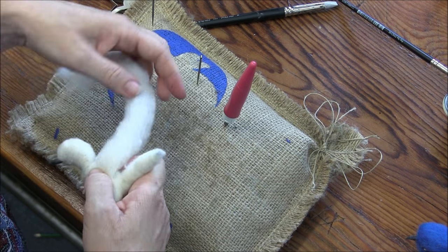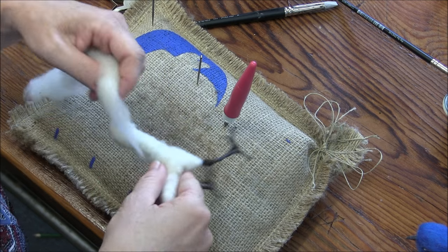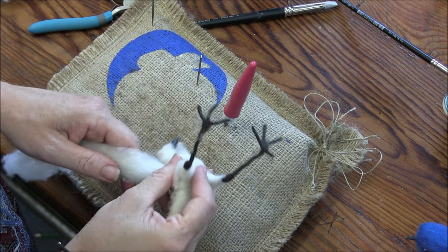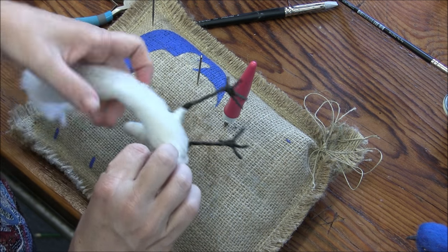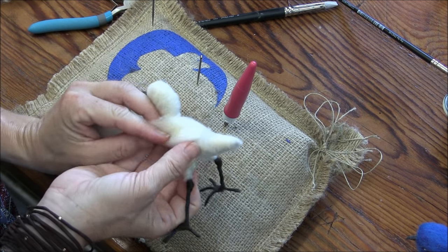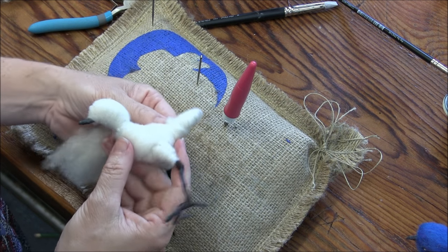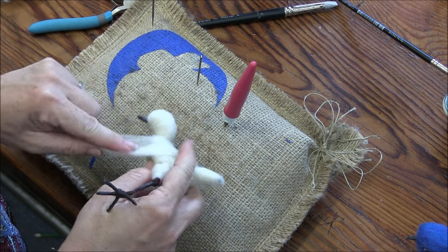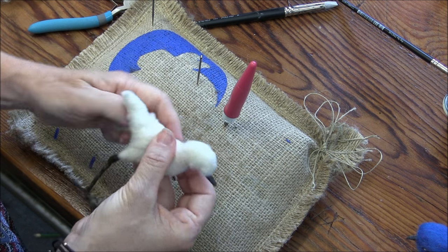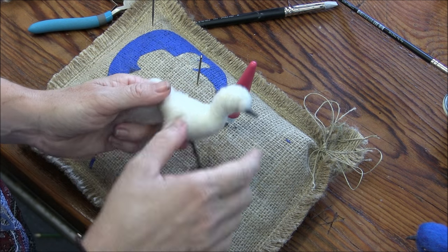I'm going to go around the chest, around the butt, around the chest, back around the butt, back around the chest. It's criss-crossing here, building up here, here, and here.